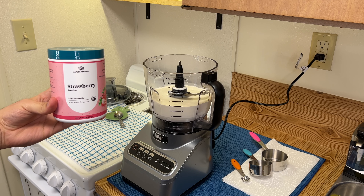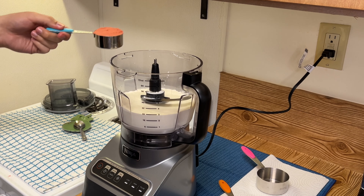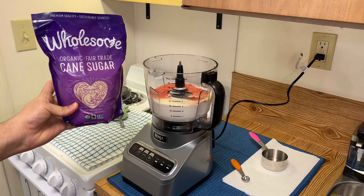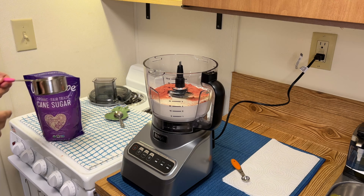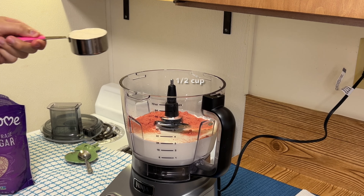Now I'm adding in one third cup of freeze-dried strawberry powder. You can check the link down in my description for any types of substitutes. Next I'm adding in one half cup of cane sugar. You can substitute cane sugar with granulated sugar or condensed milk.